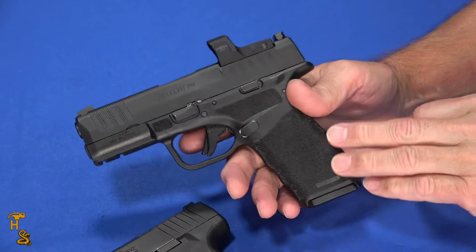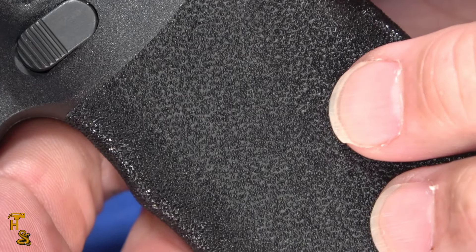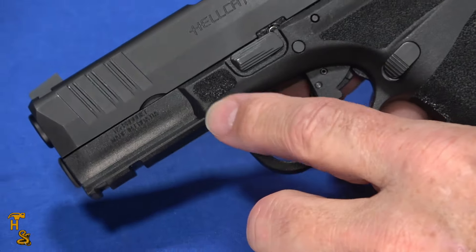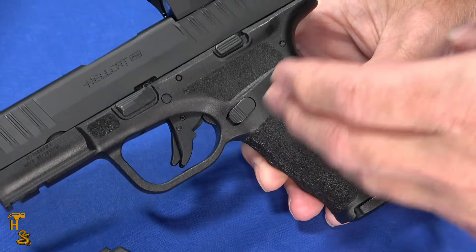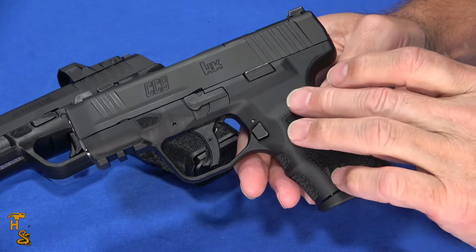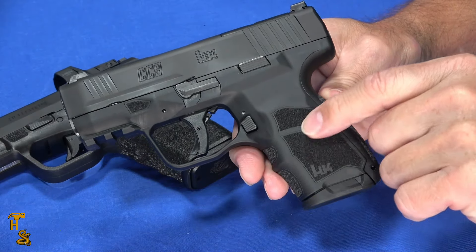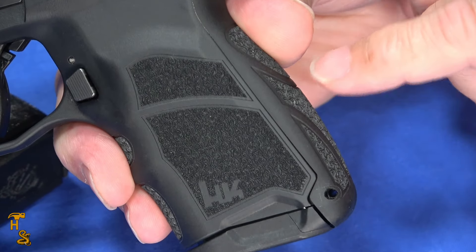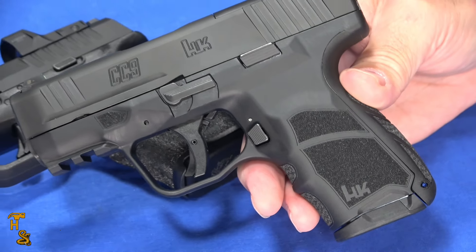From a grip texture perspective, the Hellcat has this kind of a C&D texture grip — it's really comfortable, easy to get a hold of, stays in your hand, but it's not so grippy that it tears you up or abrades your skin. It's got texture for your thumb rest, texture up front, and a smooth front on the trigger guard with no serrations there. The CC9 lacks the thumb grip positioner but does have one up front, has a smooth trigger guard, and its own grip texture — both are easy to get a hold of. The CC9 does have a replaceable back strap feature the Hellcats don't: it comes with a medium back strap and also includes a larger one.